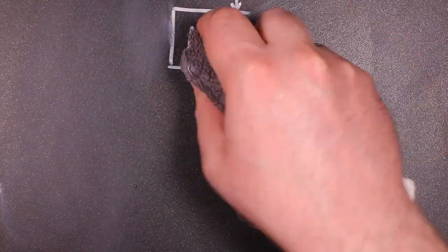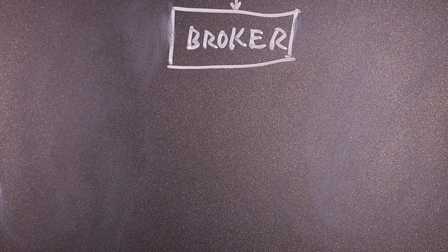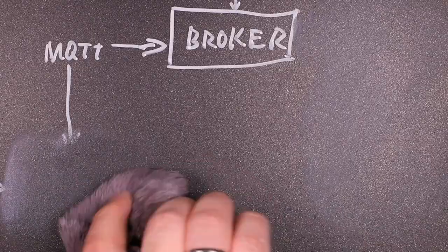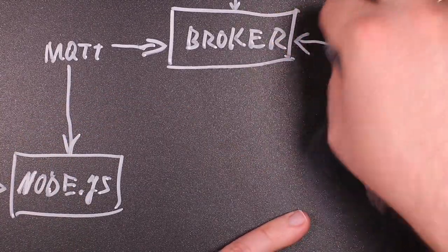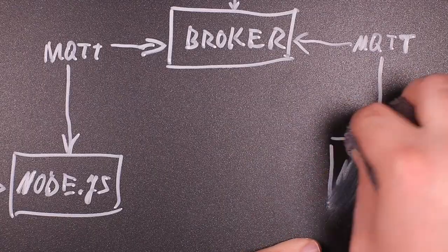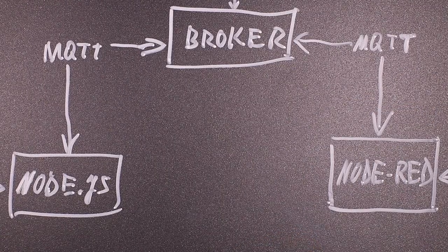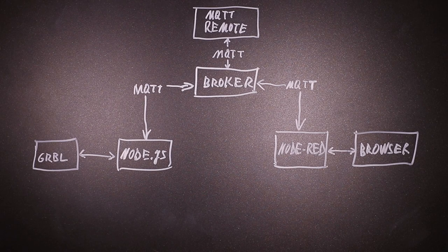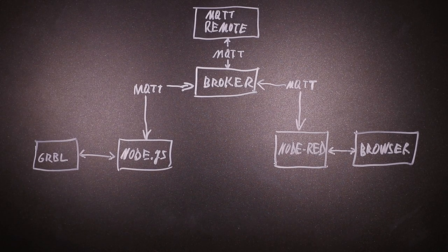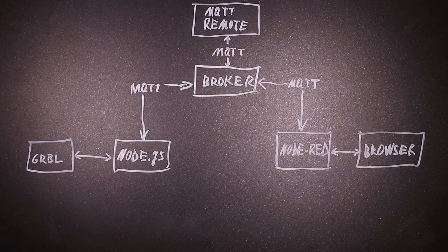The software on the Raspberry Pi is based around the MQTT protocol, which always revolves around a broker. The main application is written in JavaScript and runs on Node.js on the Raspberry Pi. An additional dashboard to control the machine has been created in Node-RED. This concept allows for easy addition of additional components such as remote controls or browser control via the Node-RED dashboard.